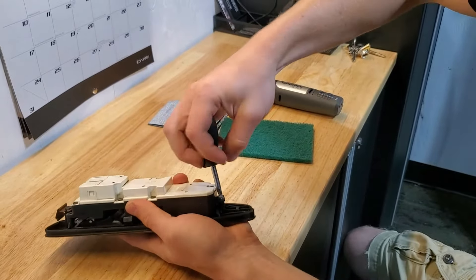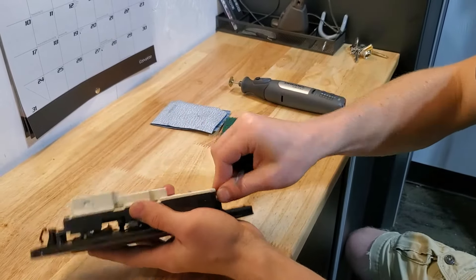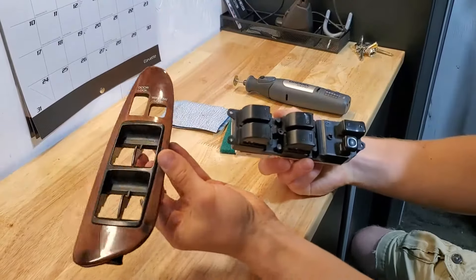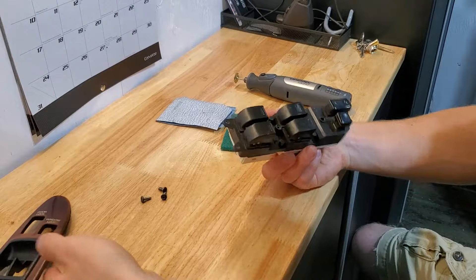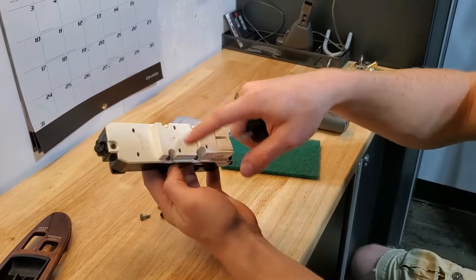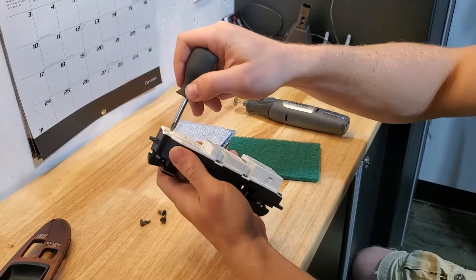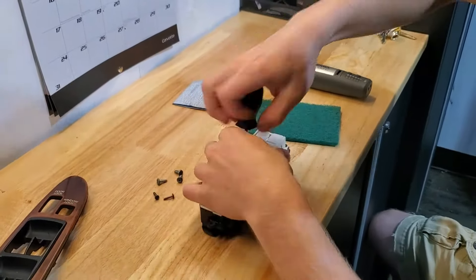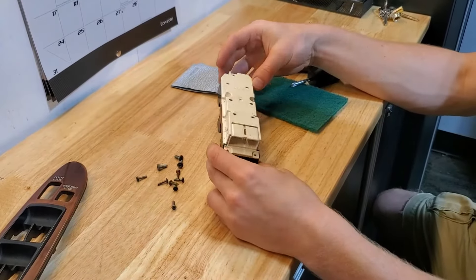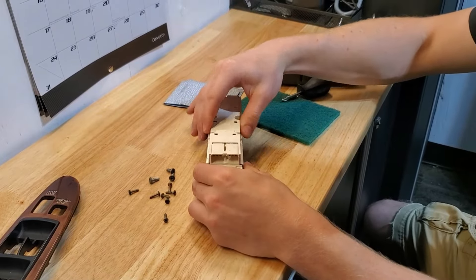The three big screws I'm removing now are likely just going to separate the buttons from the trim, which is another option if you don't want to repair — you can just replace the button portion and keep your trim if it's in good condition. But we're going to try and repair this because it's free. Now you can see there are more screws that will separate the two halves to show us the internals of the buttons, so I'm going to go ahead and take those off. I've taken out all seven screws and now we should be able to separate the two halves to show the interior.